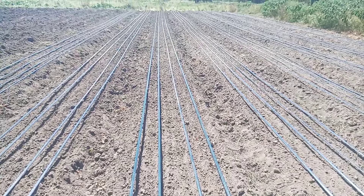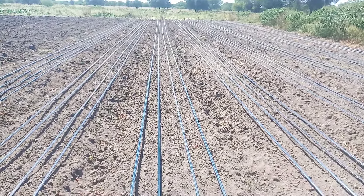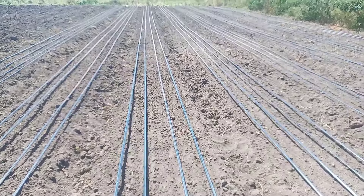Hello my good farmers, my good viewers. We are now in our nursery set up for drip, in principle to increase our population in this nursery. But as we say it, we should never overpopulate our nursery so that we do not have issues with damping off.